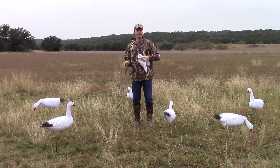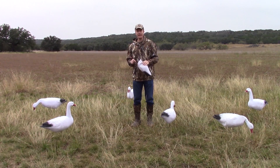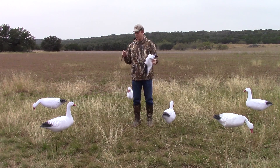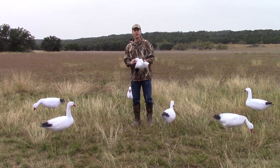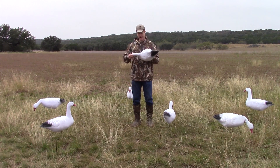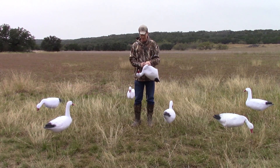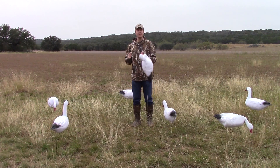Now, if that's not enough, the movement that you get with our Wind Drifters is what is so incredibly unique about it. The decoys really come to life with our system, and with each decoy, there are three elements: one is the decoy itself, two is the stake, and then three is the wire.